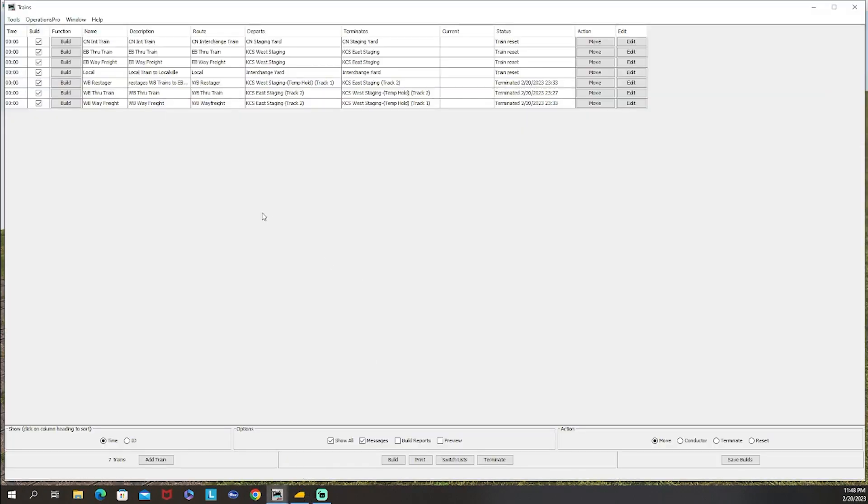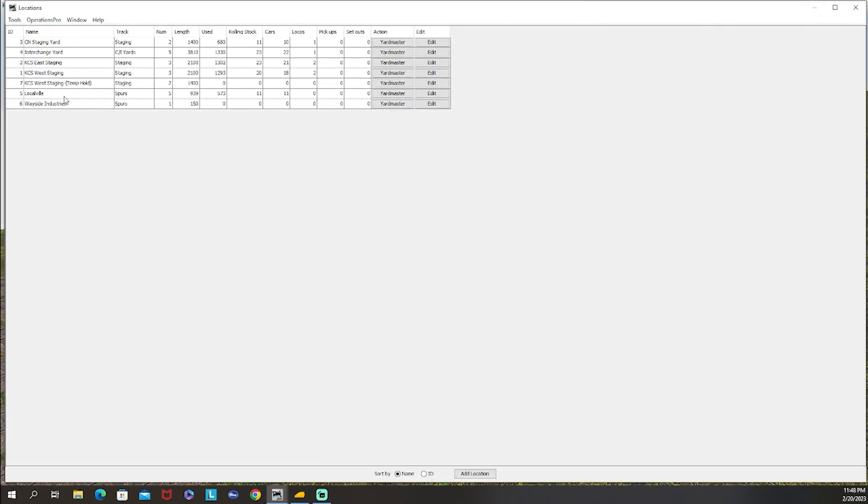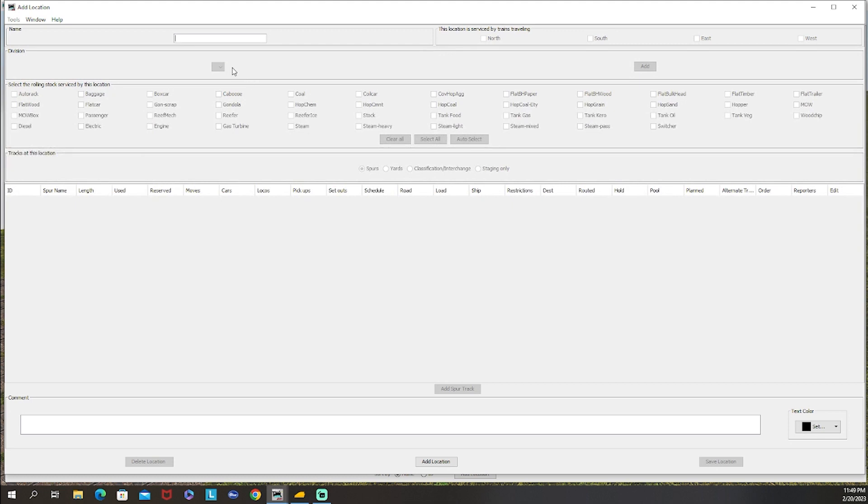First we need to make a new location. Going to Locations, I've already made one for westbound. We're going to make a temporary holding staging area for KCS east staging. The reason is if trains terminate in east or west staging and we use this new idea to move them, it might move the wrong train. We want through trains and wave freights to finish in a separate trackable place. In JMRI, a hyphen means everything after it isn't printed on the switch list, so the switch list still shows west staging. We'll add a new location called KCS east staging temp hold.